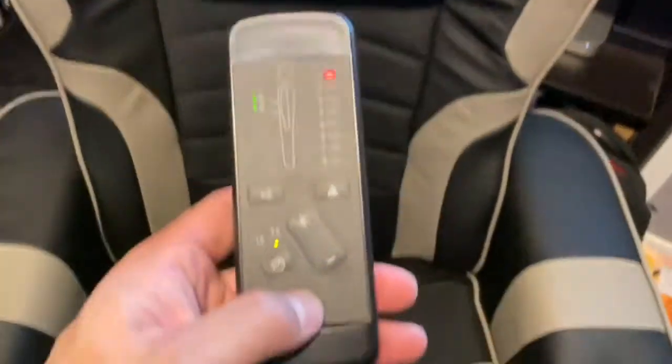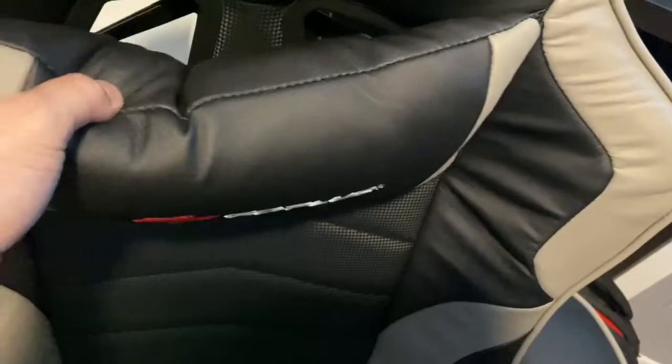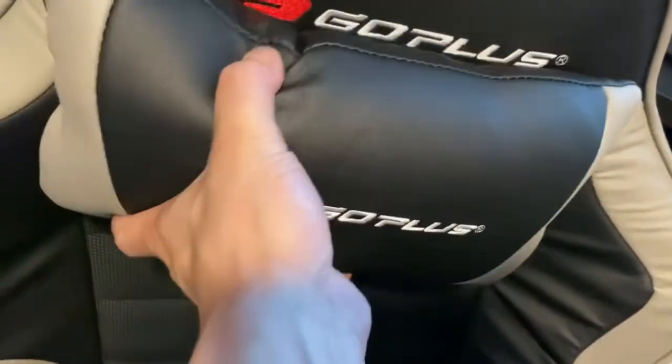There's a little pillow that I actually like — it's very adjustable and you can take it off if you don't want it. You can adjust it to where your neck would sit. Going ahead and reclining all the way.